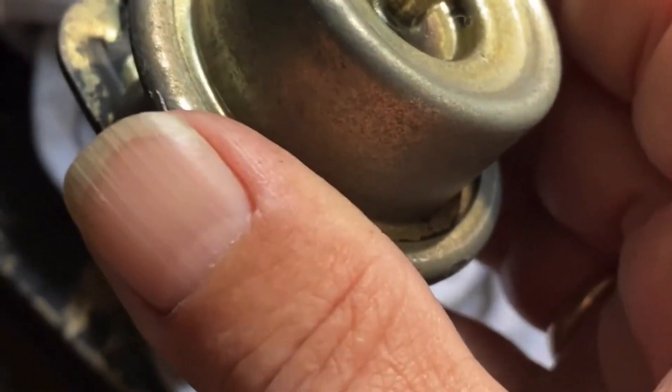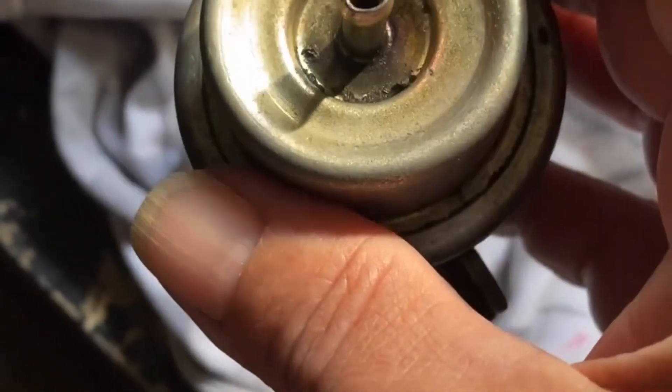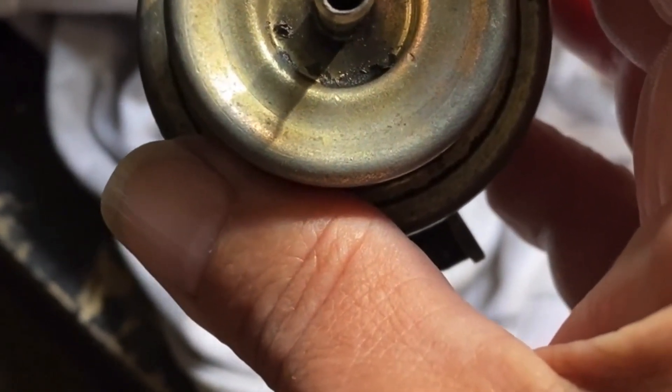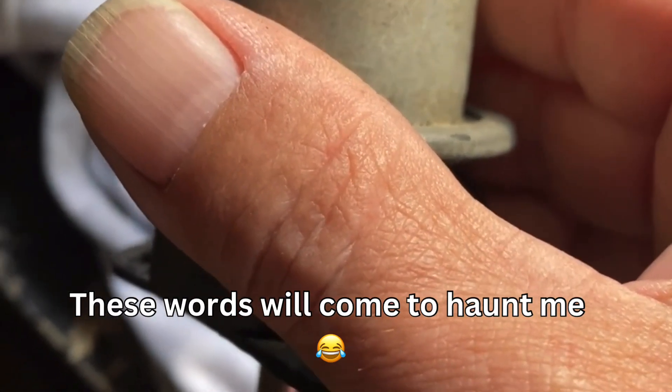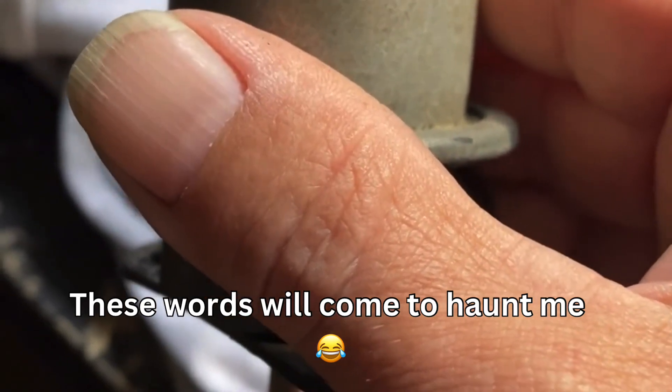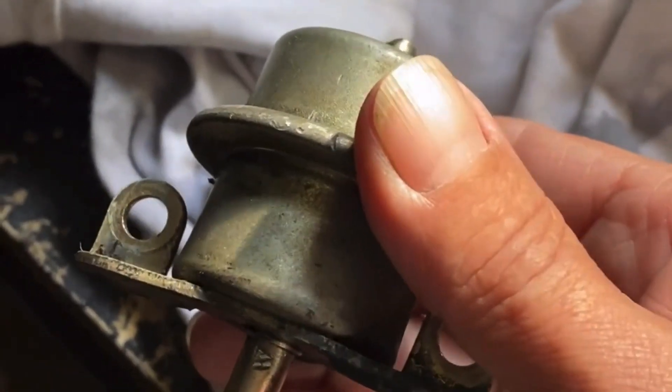I'm going to put it on, see what pressure I've got at the fuel rail, and if it's up around the 40 mark I'll be happy, because it's a pain in the rear getting these things on and off. So I had to go through the day — it didn't work, I obviously didn't wind it in far enough. I'll let you know how I go — interesting fun and games to be had.